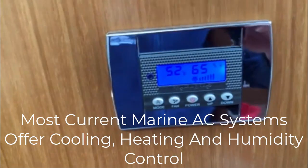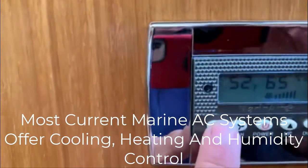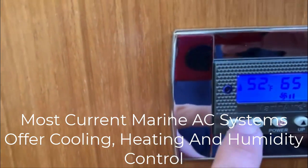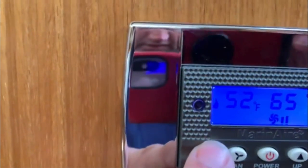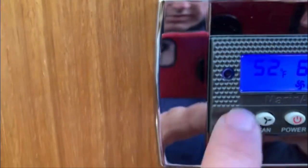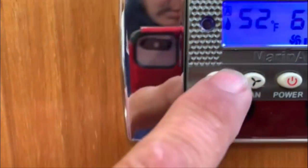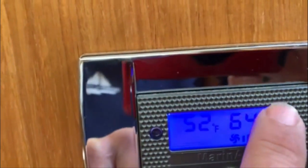If your screen is illuminated, you've got power going to the unit, which eliminates any issues with possibly having no power. On this particular Marinaire unit we've got the mode button — teardrop blinking for humidity, auto, and the sun symbol for heat. The snowflake — which may be hard to see on screen — is the cooling mode.